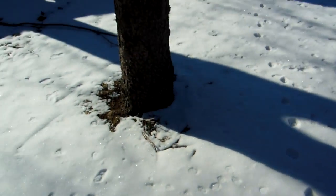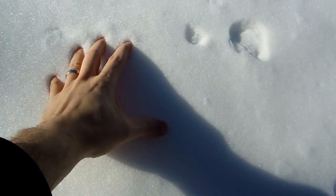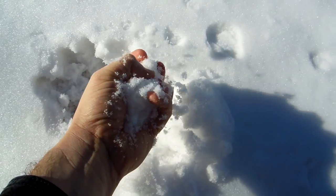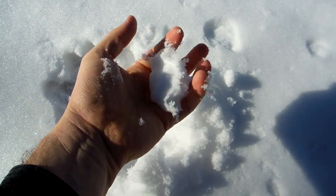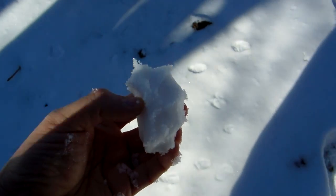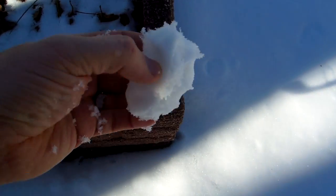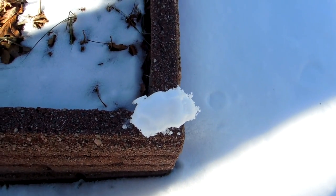Alright, so you can see there's a tree — I'm gonna get some snow that hasn't been disturbed. I'm just gonna grab a bunch of this snow and compact it like they've been doing. I'm gonna make sure the whole time I have the video camera on it. My hands are freezing.